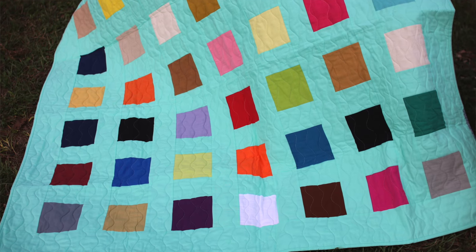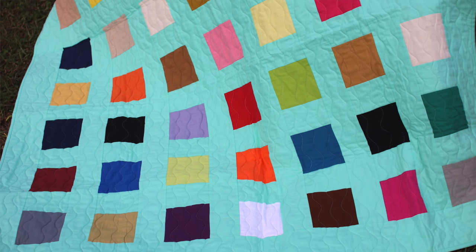Hey, it's Vanessa the Crafty Gemini. I post weekly videos right here on my YouTube channel, and in this video tutorial I'm gonna teach you how to make my confetti charm quilt.